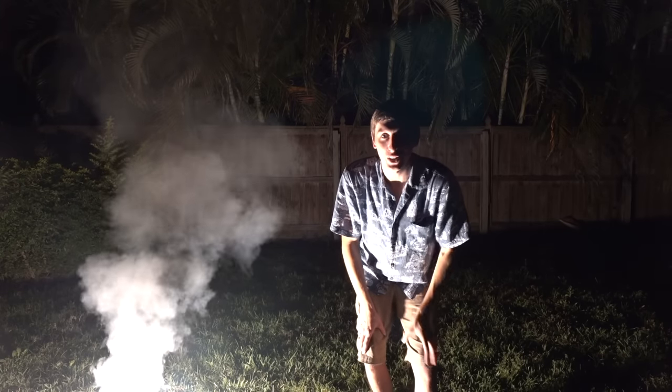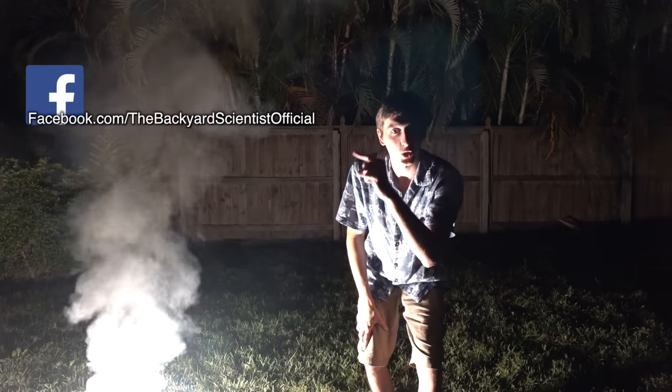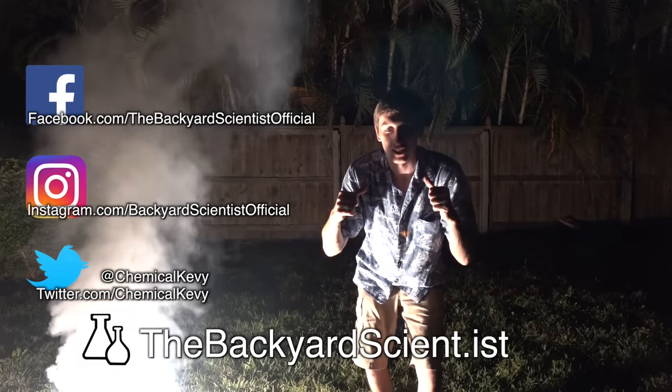Alright guys, that's the end of this video. I hope you enjoyed it. If you want more Backyard Scientist, you can check me out on Facebook, Instagram, and Twitter, and down below at my website, where you can submit a video and I'll feature it at the end of one of my videos.